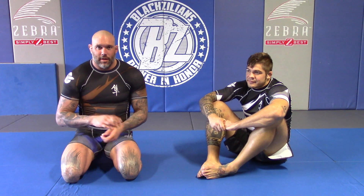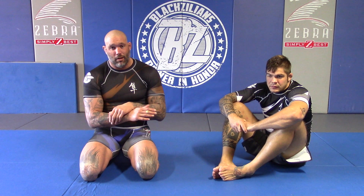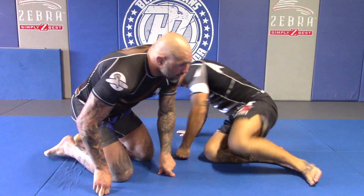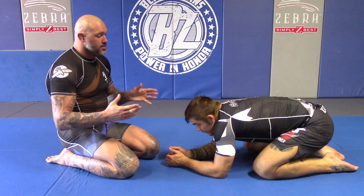Hey everybody, it's Coach Neal. I got Nikolai with me and we're going to do another technique here for Hayabusa's social media. What we're going to do today is chain a couple of techniques together, starting off with a front face lock from that snap down position where I'm in a front headlock concept.